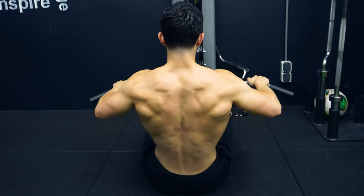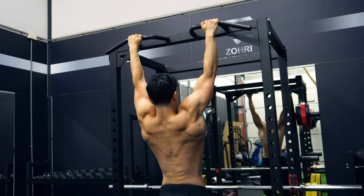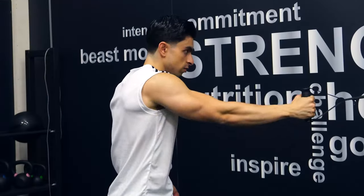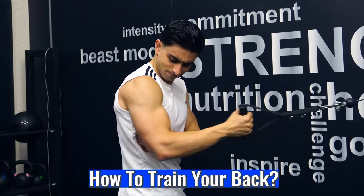Developing a strong back is a common training goal. Not only does a strong back look aesthetic, having well developed back muscles also helps improve your posture and it supports the spine during the performance of compound exercises. But there are many theories out there in terms of how you can train your back muscles, and it's not always clear how you can go about effective back training. So in today's video I will discuss 7 quick key tips on how you can more effectively train your back.